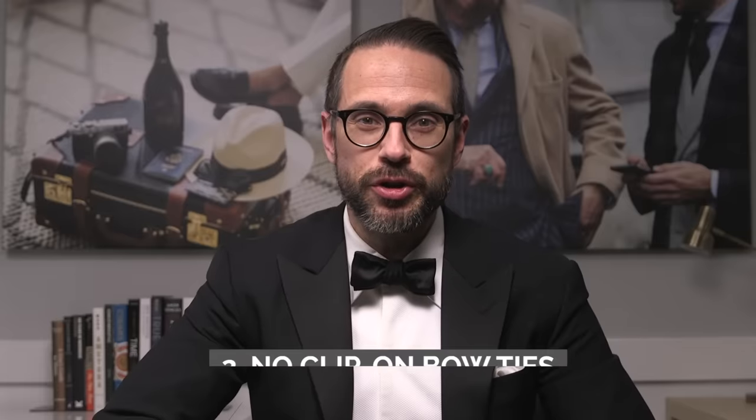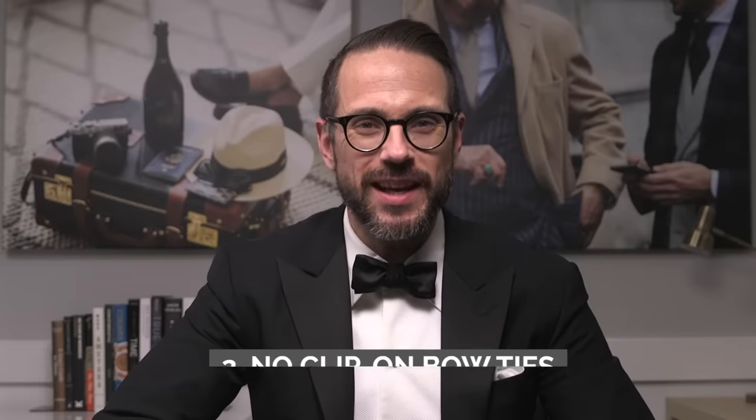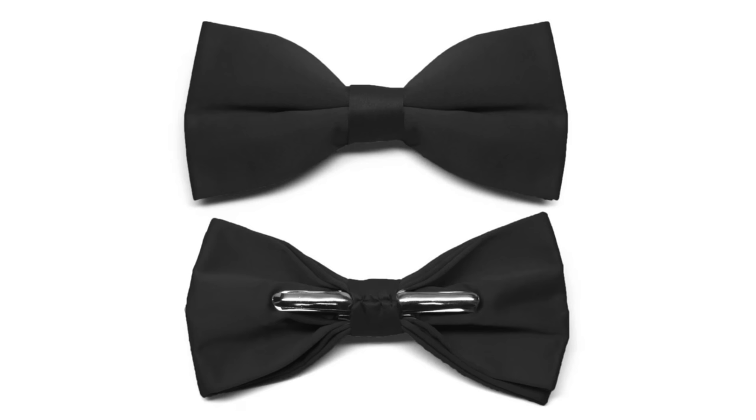Speaking of bowties, number two: do not wear a clip-on bowtie. It looks tacky, it looks cheap, it looks too perfect. One of the more interesting things I've found in the world of men's style is that when things look too perfect, they just look wrong. Tying your own bowtie is a skill that every guy should have, especially when it comes to getting dressed up in a tuxedo.